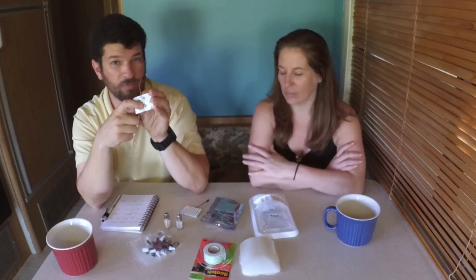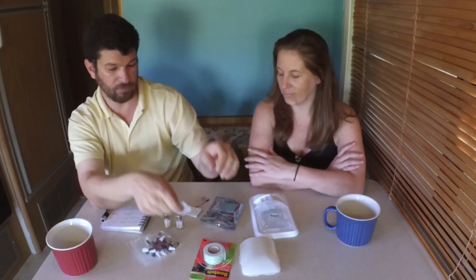The double-face tape they put on the back of these panels is complete crap - every one we used has failed. What I did was order 3M Scotch heavy-duty double-face tape, the 10-pound hold version. We replaced all the tape on the back with that and have had no problems since. A little piece of advice there.